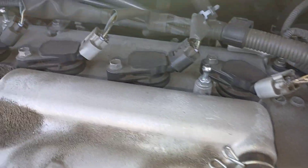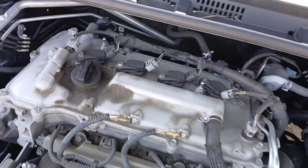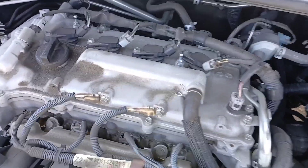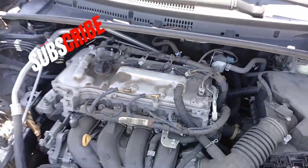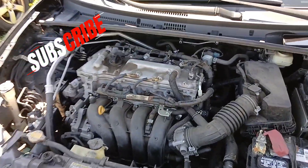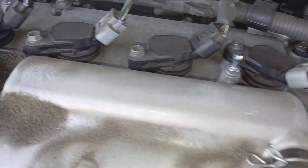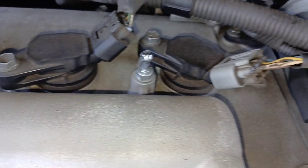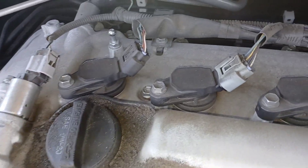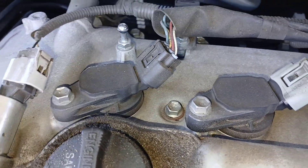Once your cover is off, you can see the ignition coils really clearly — they are right on top, very easy to access. I'm going to pan out a little bit so you can see. They are right on top, and a 10 millimeter bolt gets that bolt off. There are four of them.